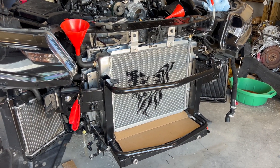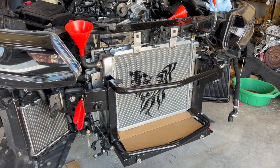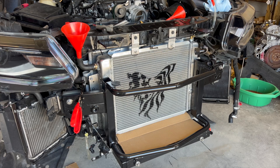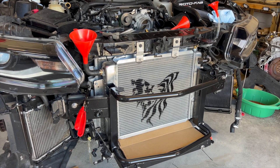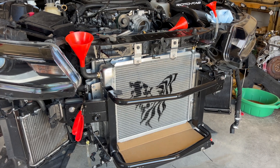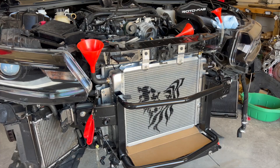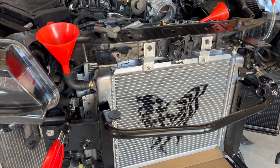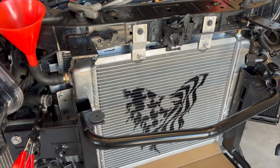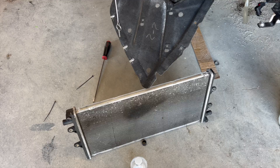Welcome to the channel. This is going to be a short video showing you the new Patriot Motorsports triple bypass oversized heat exchanger for the L24 ZL1 and ZL1 1LE Camaro. This radiator has a massive amount of volume compared to the factory heat exchanger.